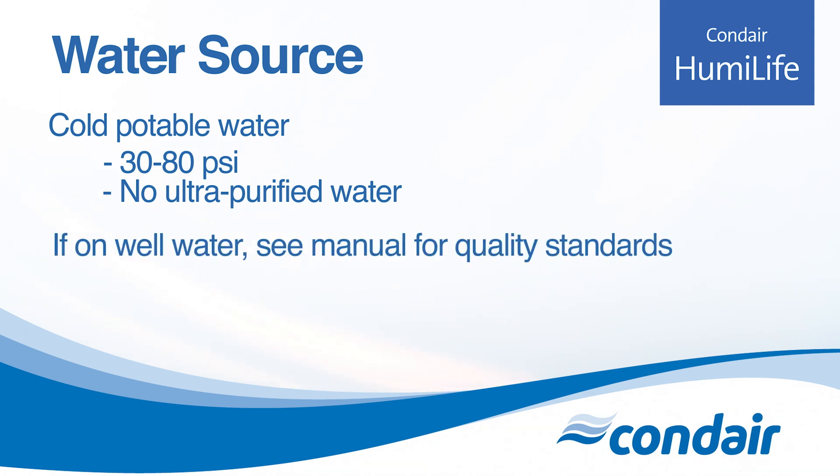If you're on well water, make sure the water quality is in line with what we state in the manual. The key is making sure the conductivity is between 125 and 1250 microsiemens per centimeter.